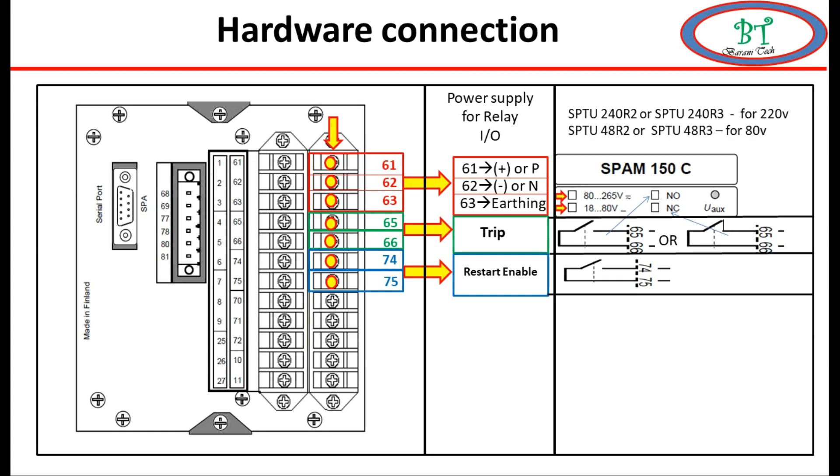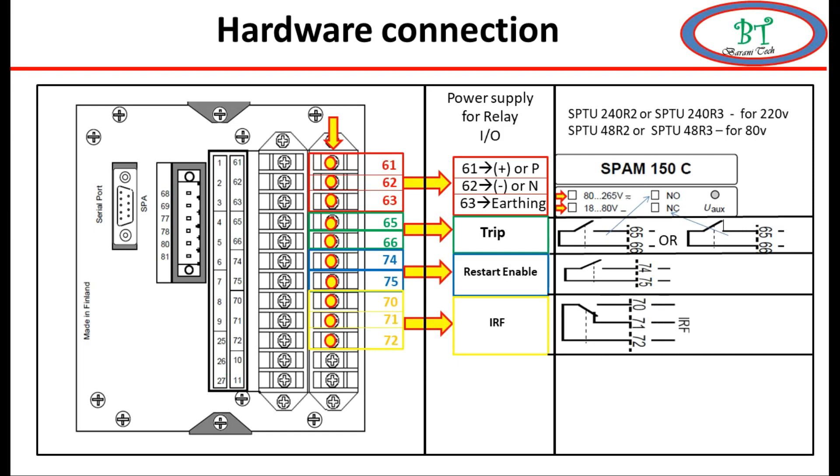The next point is terminals 70, 71, and 72. This contact is also used by default; it is a watchdog contact for relay internal fault detection. This contact is activated automatically if the relay has any internal problem on the binary input card, binary output card, or any other card inside the relay. This contact is also used for close enable in hardware logic.